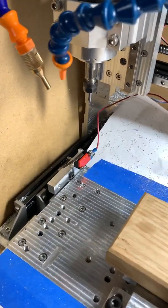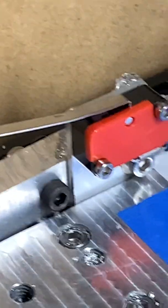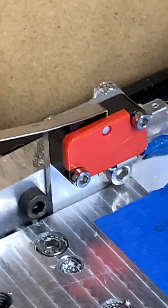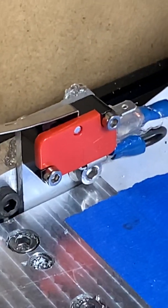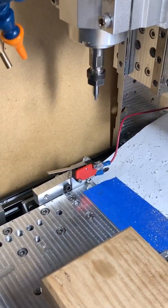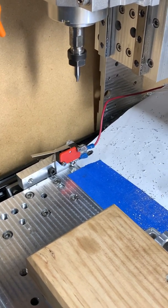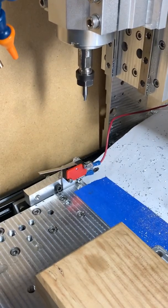Let me show you the new upgrade on the machine. I have a switch that I can use as a touch-off tool to find the offset from the top of the workpiece whenever I change tools. I'll show you the code towards the end of the video, but as a demo I have a broken end mill.